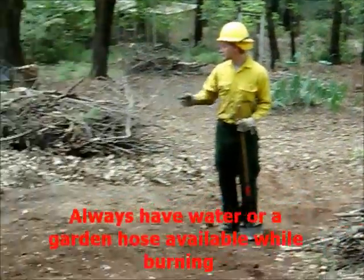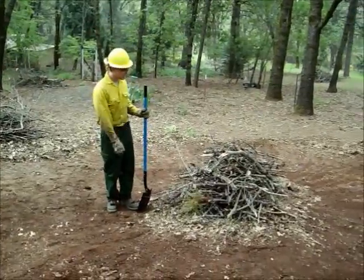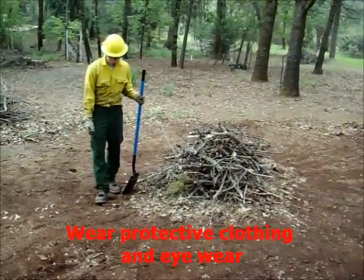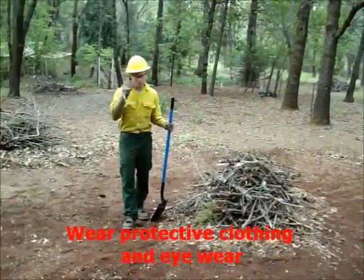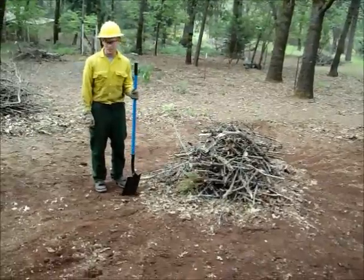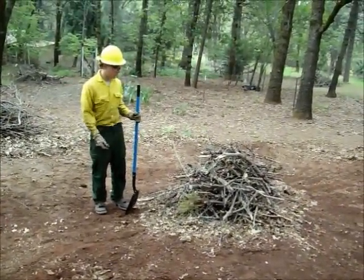Also, we have a water source nearby, a hose. Before lighting your brush pile, it's also advisable to have the proper attire: long pants, proper footwear, gloves, eye protection. Also, a hand tool such as a shovel is also good to have for burning.